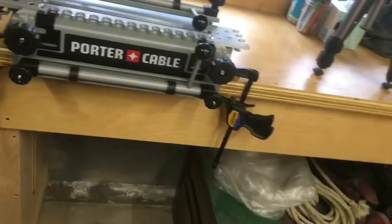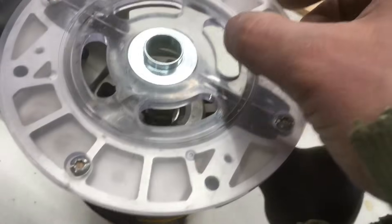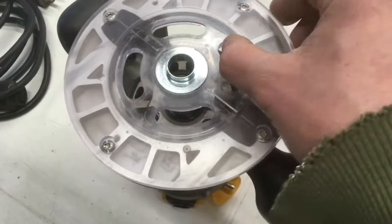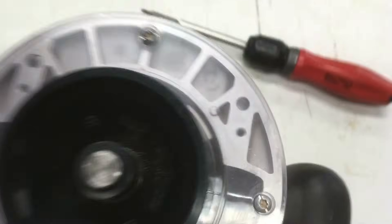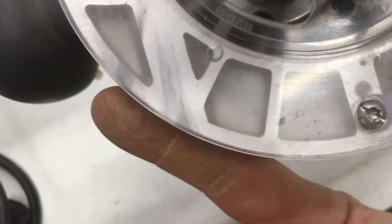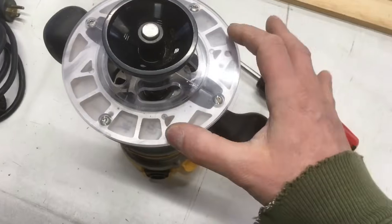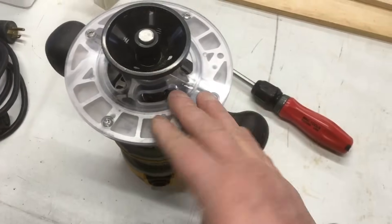Before I get to doing that, I need to make sure that my router base plate is centered properly on the router base. You can't eyeball that — you have to use the centering tool. Put that cone down in there nice and snug. Look how much the plastic's hanging over on one side versus the other. You're going to make sure you use this tool; never eyeball the base plate onto the router. Always use the tool anytime you take the base plate on and off.